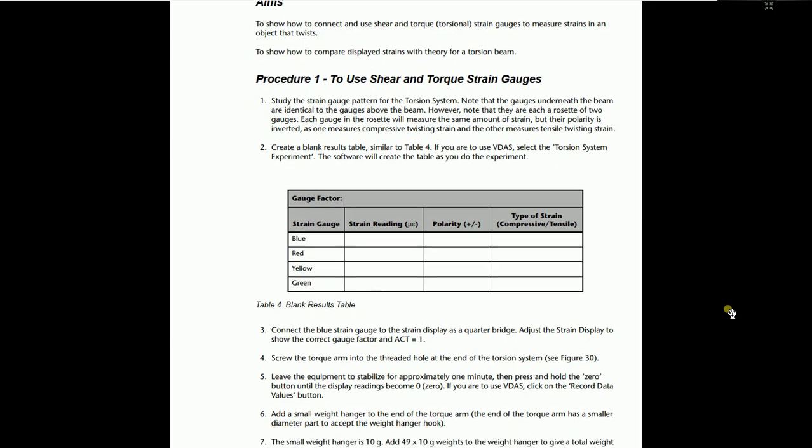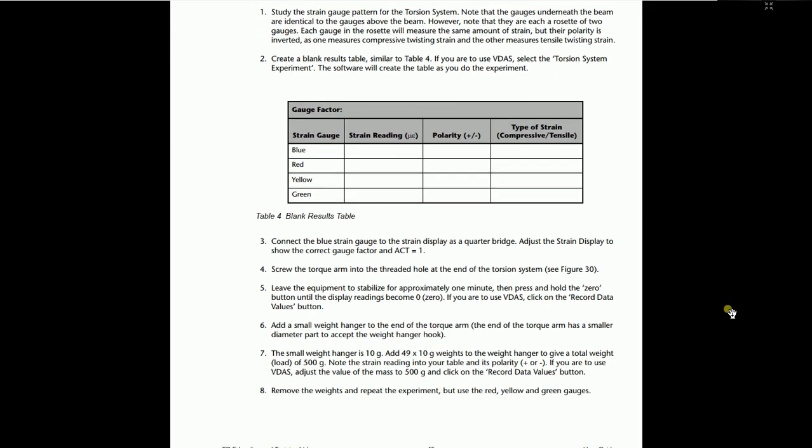Leave the equipment to stabilize for approximately one minute, then press and hold the zero button until the values are zero. Add a small weight hanger to the end of the torque arm. The torque arm is a small rod available with the trainer — put it into the torsion system, where it will screw into place. Apply weights: first use the 10 gram weight hanger plus four additional weights to make a total of 50 grams, and put it on the torsion arm.